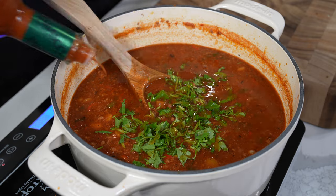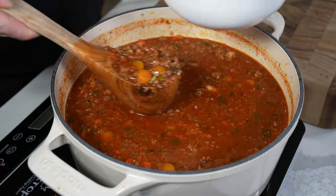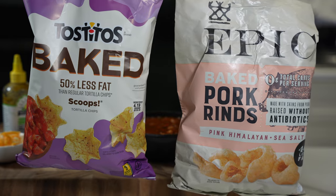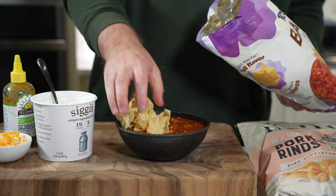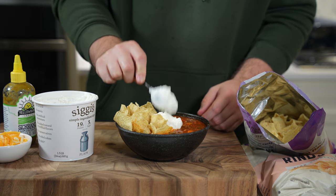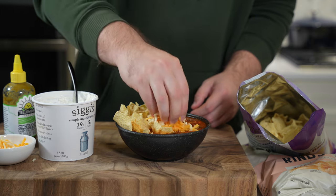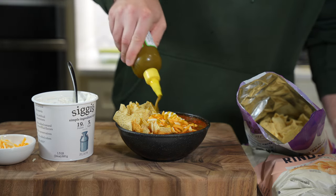I like to finish with some freshly chopped cilantro, and usually I'll add some balsamic or red wine vinegar at the very end, but here I used a vinegar-forward hot sauce like Tabasco. Stir everything together and you're ready to serve. I like some baked Tostito scoops or tortilla chips, baked pork rinds for crunch, a little fat-free Greek yogurt instead of sour cream, shredded cheese, hot sauce, or fresh peppers. This is good stuff.